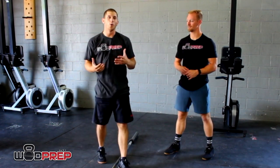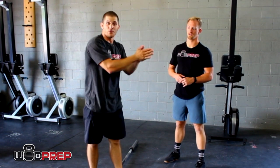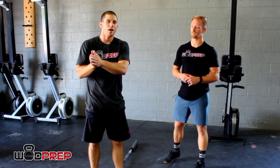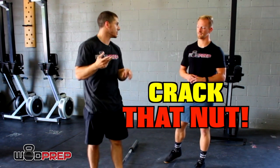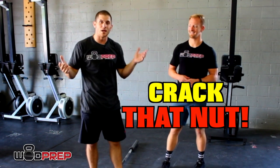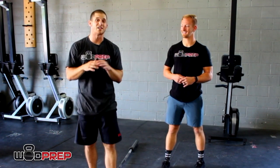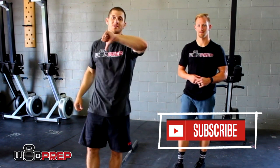These are just a couple of quick tips, drills, and suggestions to help you understand if you have a muted hip and what to do about it. Remember: crack that nut, and you will see your clean PRs and snatch PRs increase. If you need more tips or coaching, we have lots of free training guides — go to wadprep.com, click subscribe, and thumbs up if you liked the video.